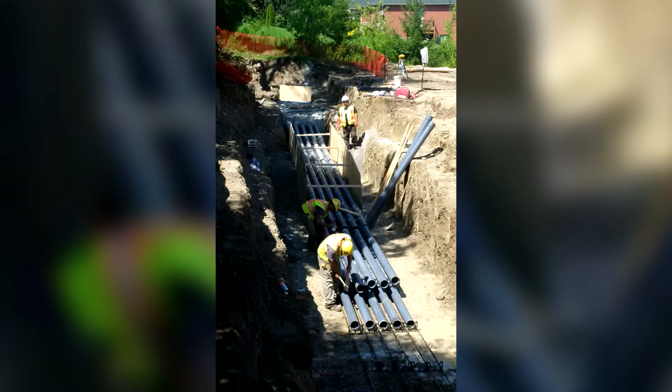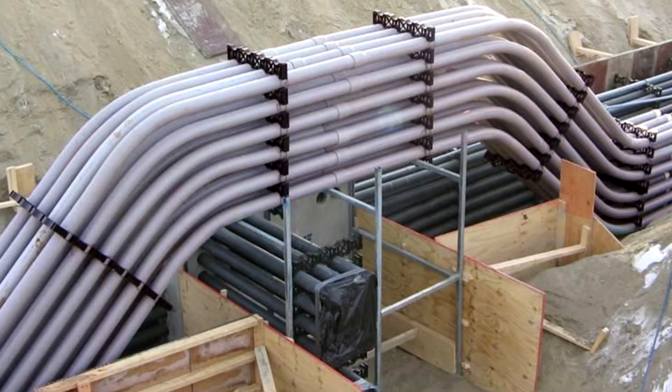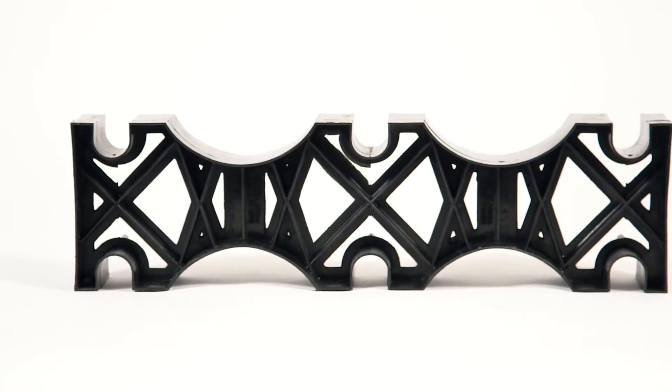Monoblock spacers are available in a range of configurations that provide 1-inch to 3-inch separation between ducts. Minimizing job site assembly, these spacers are available as single, double, triple, or quad run units. Any number of parallel conduit runs can be accommodated by combining monoblock spacers.